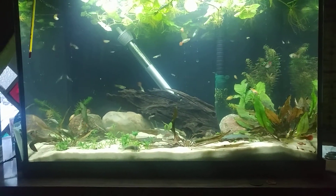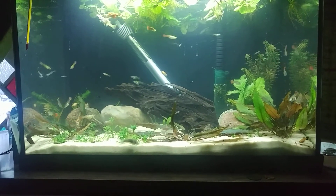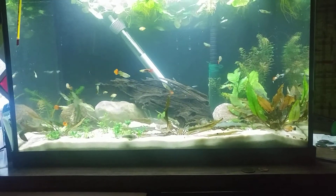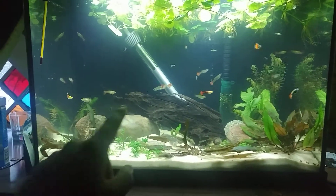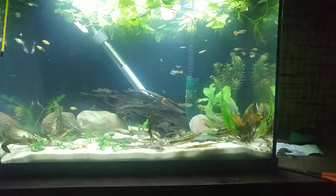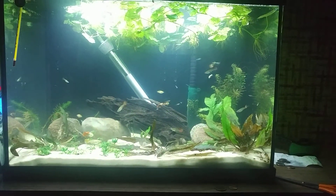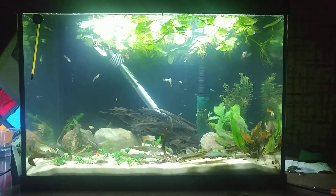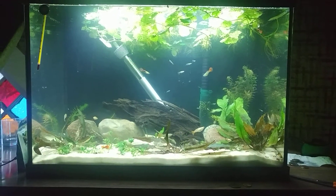So hopefully, once I get the CO2 and the carpeting plant fully covers the tank, I should also be getting some moss from a lady from the Michiana Aquarium Society group on Facebook. I'm going to put that all over this driftwood. When the CO2 kit arrives and I start using that, hopefully my tank will just flourish into a self-sustaining, low-maintenance, high-tech planted aquarium for guppies, cory catfish, and loaches.